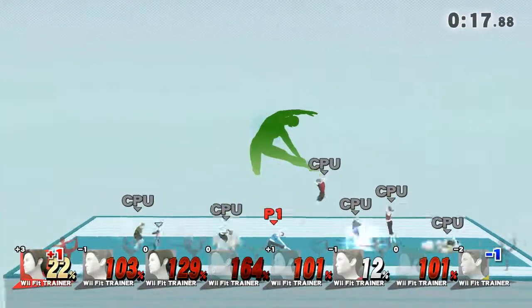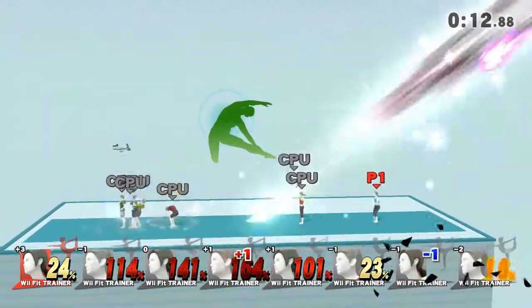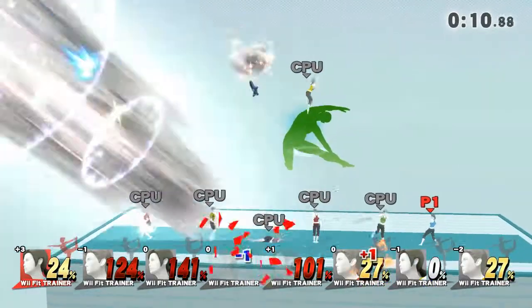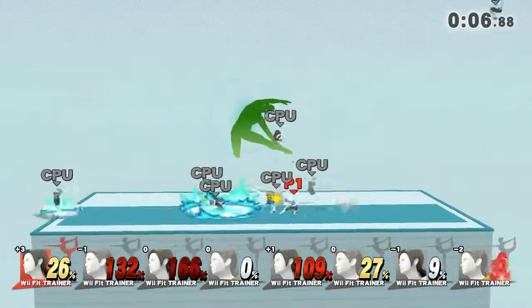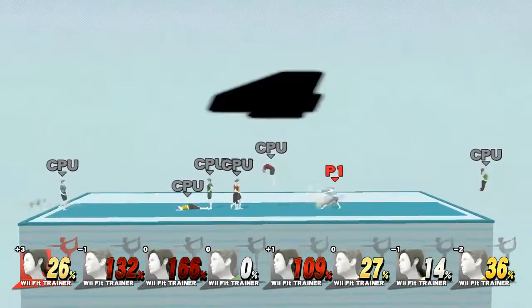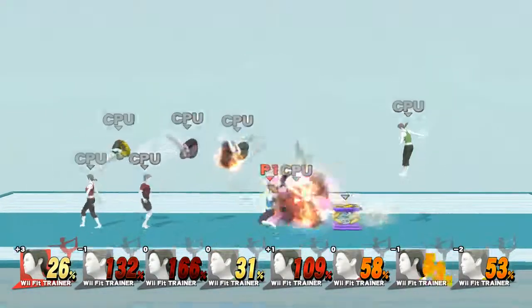Keep training and working on your stance. Now, return to your original position. 5, 4, 3, 2, 1, time!